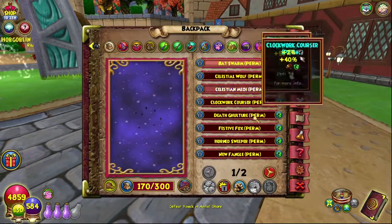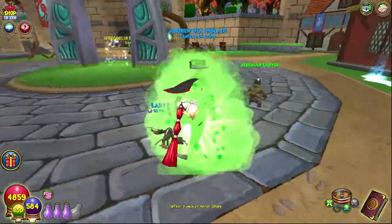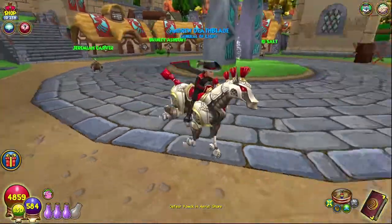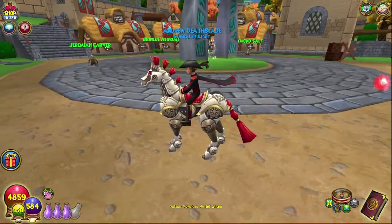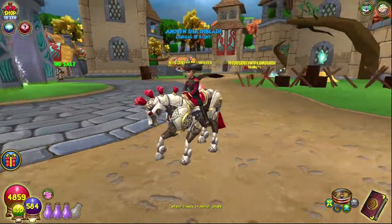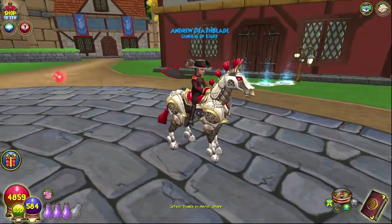We have a mount we'll probably be using a lot with this — the Clockwork Corsa in red. We're going for a black and red theme now. All of this gear was got from Eloise and Polaris for the boots and Marleybone for the hat and robe, so if you want to get that, you can.